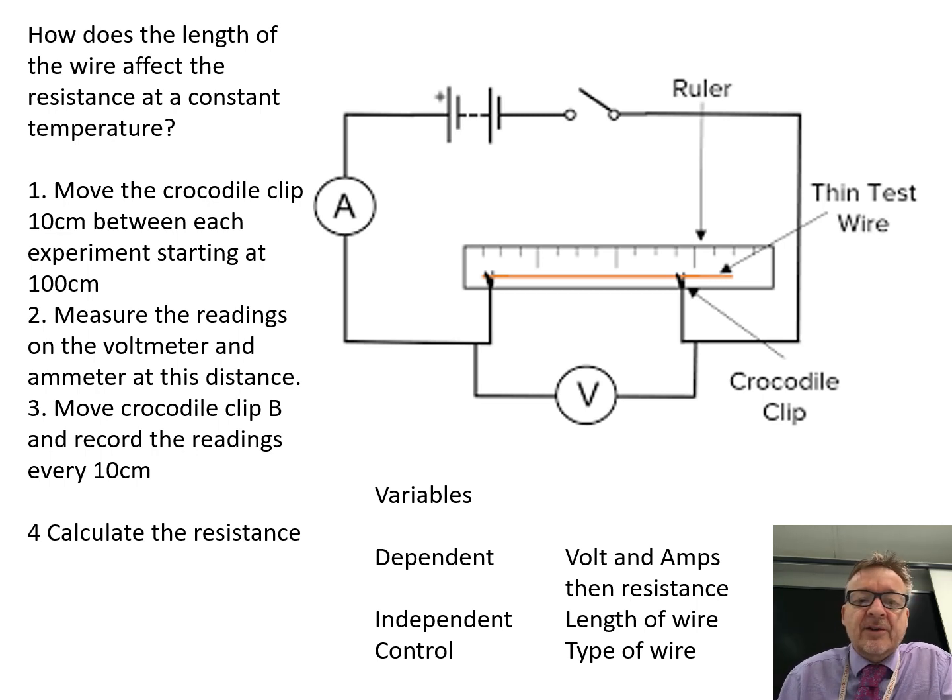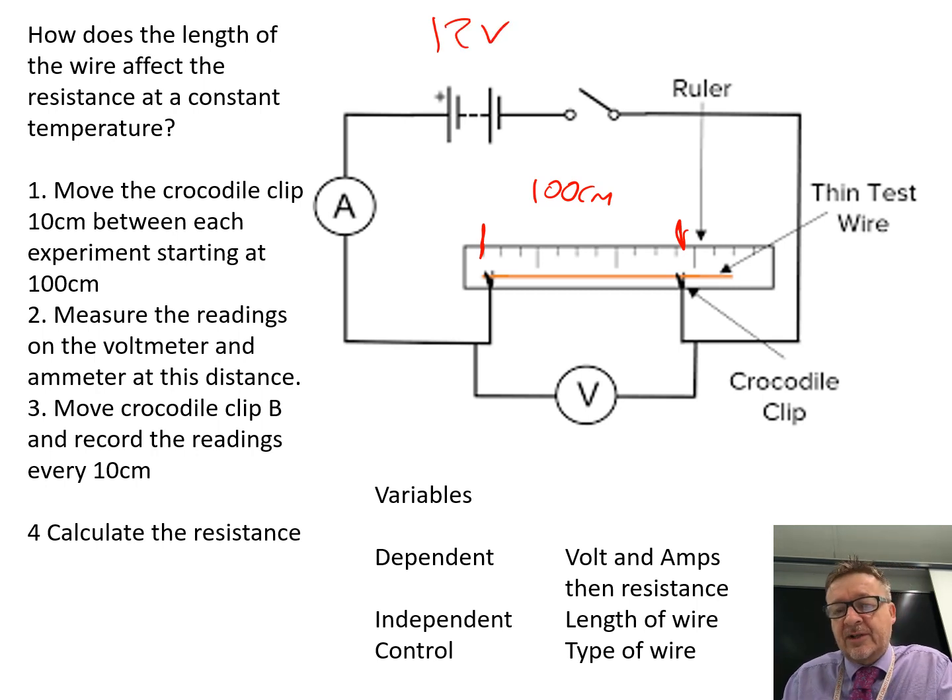The practical question is: how does the length of the wire affect the resistance at a constant temperature? What you do is move the crocodile clip 10 centimetres between each experiment, starting at 100 centimetres. Using the same voltage — so it could be 12 volts — you have to judge it depending on the equipment you've got. You do 12 volts with 100 centimetres of nichrome wire and write down the voltage and the ammeter reading onto a table, so you've got the voltage and the current on a table.